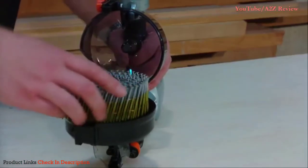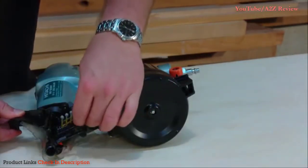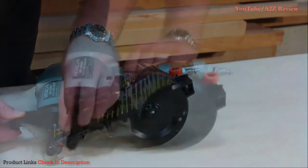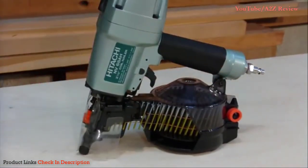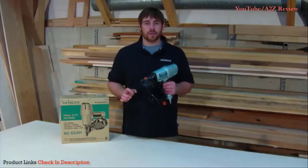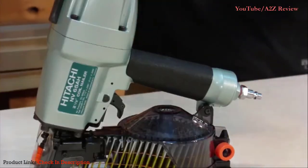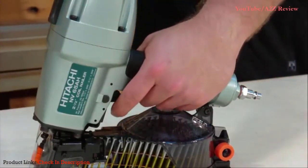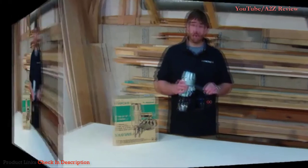The bottom load magazine speeds up production because it can hold between 200 and 300 nails, allowing you to work longer without reloading. It's also clear, so you can easily see when you're getting low and need to replenish your nails. You will notice a plastic shield in front of the nose, which deflects the wire collation away from you during use for added safety. The long-lasting rubber grip adds comfort and a secure hold, which makes a difference when you're up against the side of a house gripping the tool all day long.